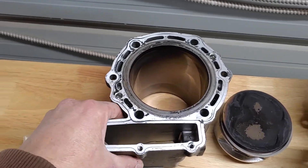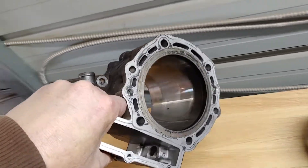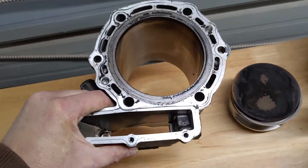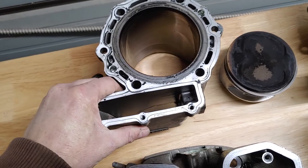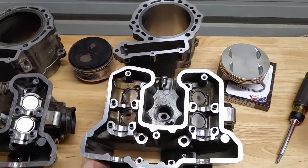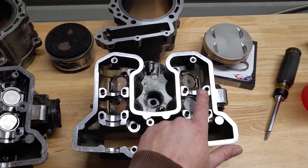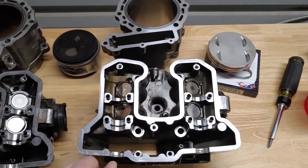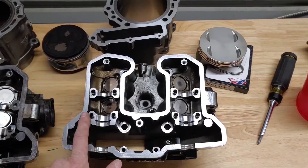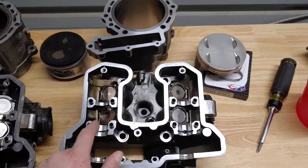Same with the cylinder — there's not a thing wrong with it, just burns a little oil. So whenever you send it off, expect to get this in return. You're gonna get these done, ready to go, with the shims and the journals that go with this.